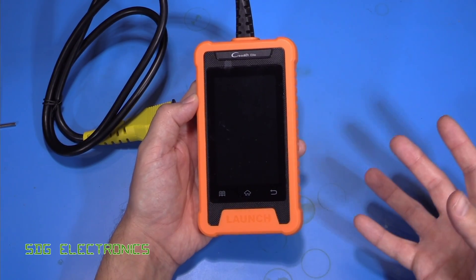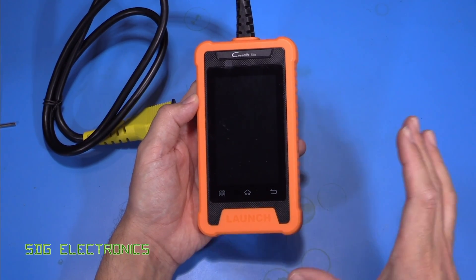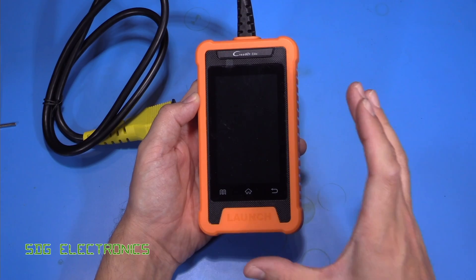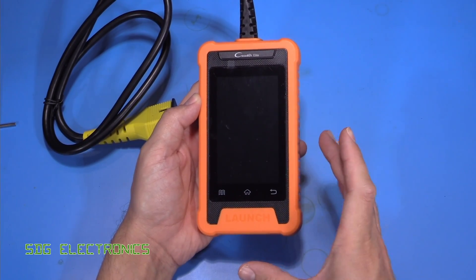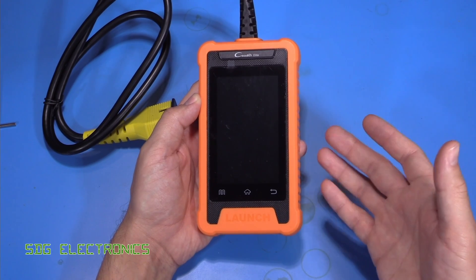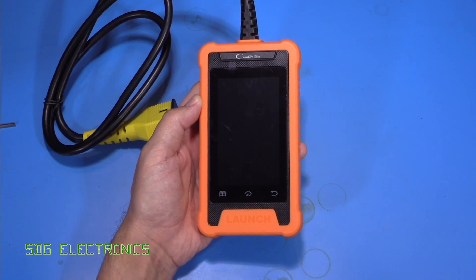The problem with generic tools is they can get quite expensive when you're looking at a fully featured scan tool. So this is a kind of locked-down version — basically designed to be used only on one brand of vehicle, but it has all of the features of one of the much more expensive scan tools.